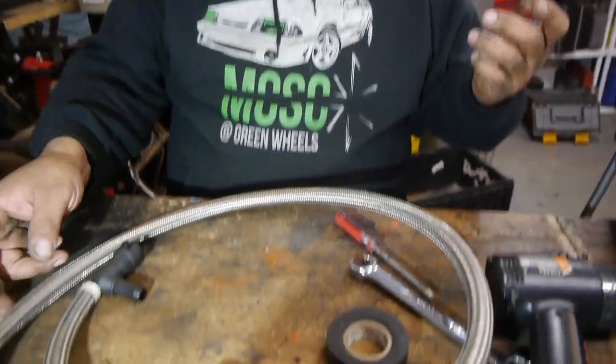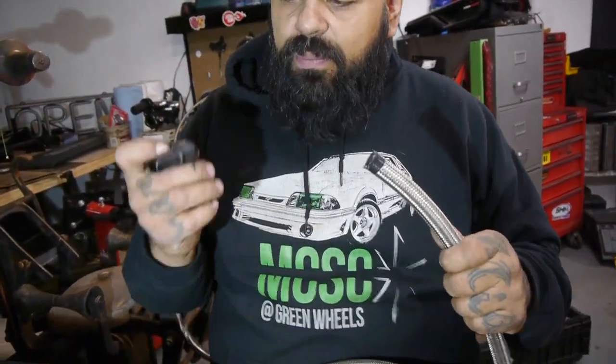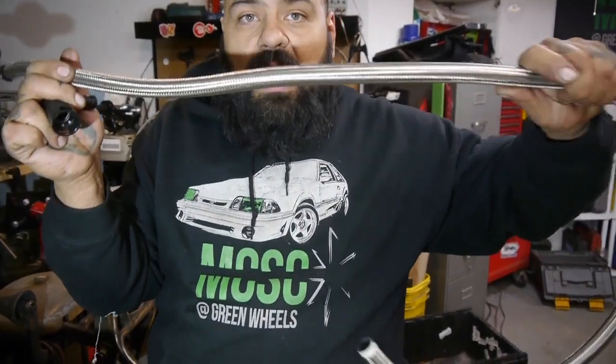We already went through the process of going through all that — we covered it on our last video when we started to do the power steering hoses, for our hydro booster. To give you the quick insight: the 10AN is the equivalent of the five-eighths hose, which is what we're going to be using. This quick disconnect fitting is going to be hooking up on the passenger side towards the front of the engine, running into the water pump.